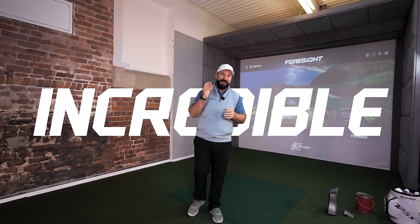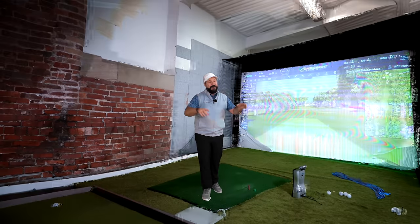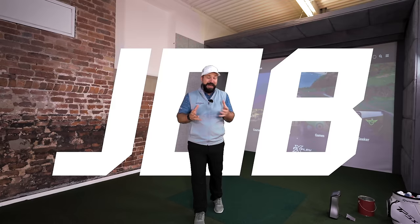This is our incredible new studio, and this is what it used to look like. Foresight have swept in and done an amazing job. However, it's left us with a bit of a problem.